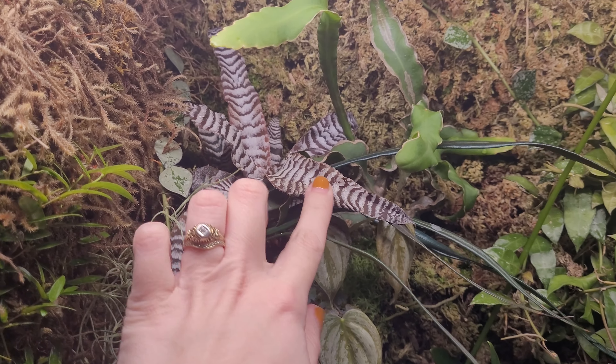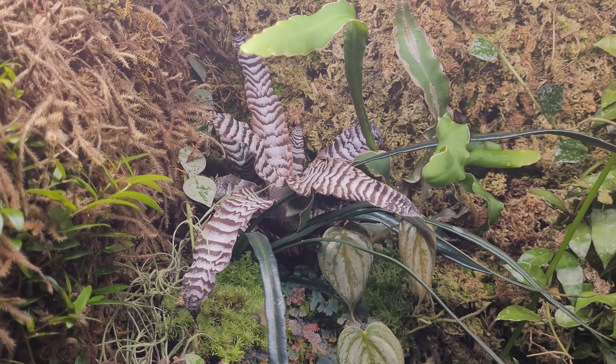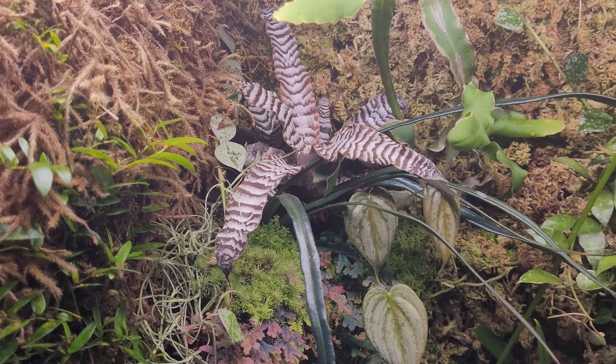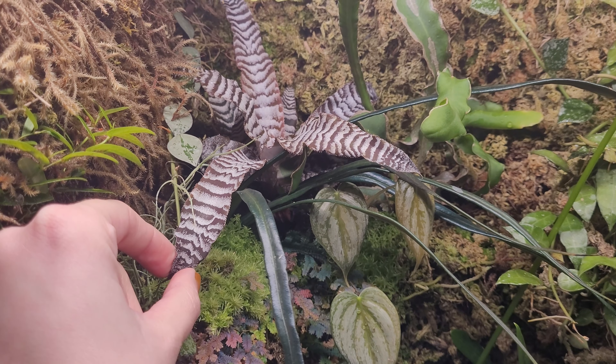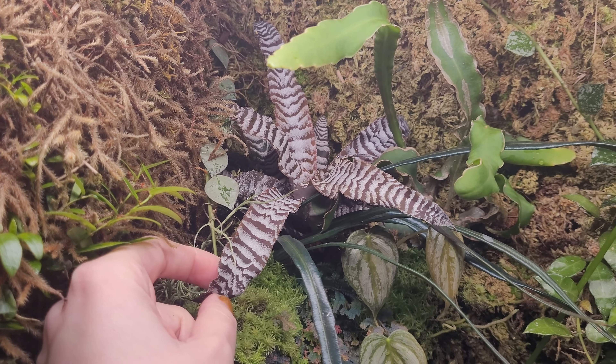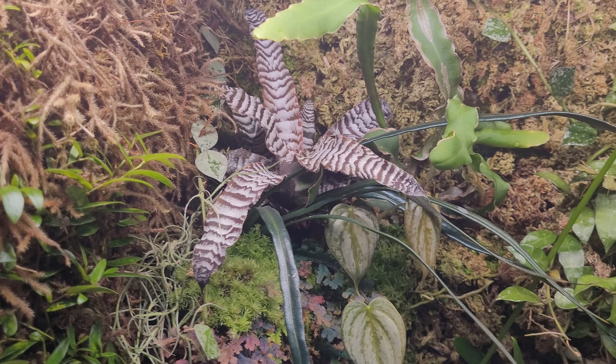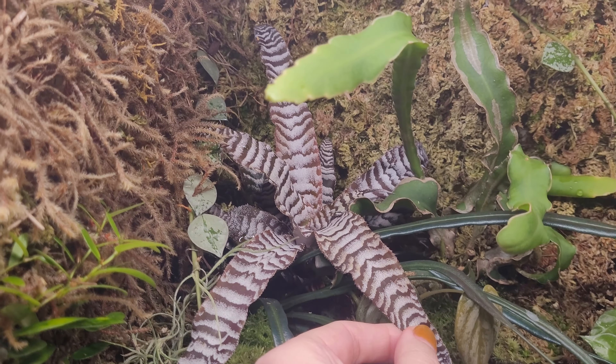Up at the top I have a Cryptanthus — I think this is the 'Absolute Zero' one. I actually had this in a crested gecko enclosure before but it's kind of sharp so I decided to put it in here instead. I really love this one, I think it's really unique and it's the only Cryptanthus I have. It seems to be pretty happy in here.